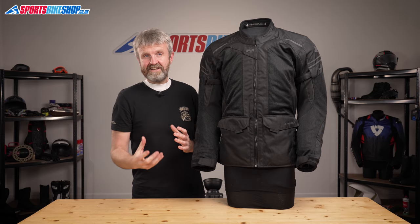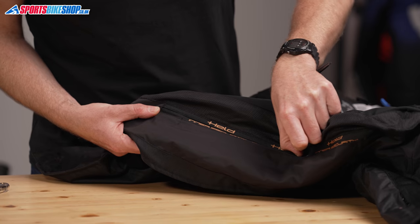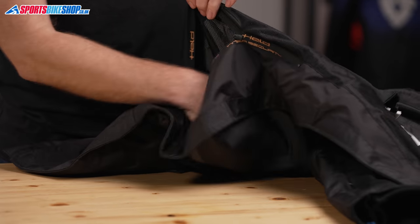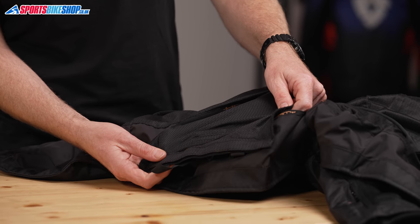There's no back or chest protection as standard but there is the facility to fit both. Opening a zip at the base of the liner lets you get to the pocket for the back protector, and you can also access two velcro tabs where you can attach those chest inserts.